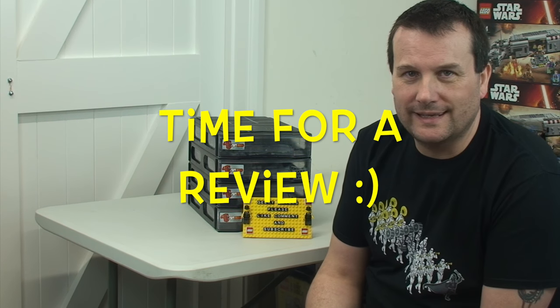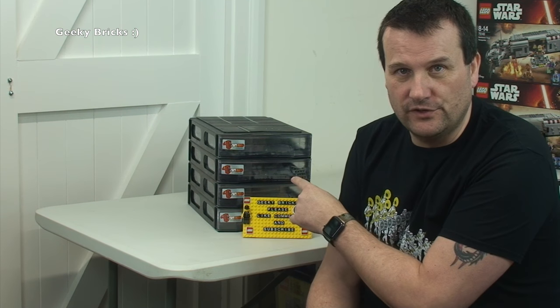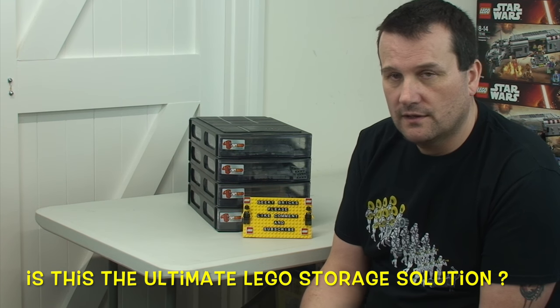Hi YouTubers, it's Dave here from Geeky Bricks. Today I thought I would bring you my long-awaited first thoughts, overview, and review of this Lego storage system — predominantly used for Lego, which I believe is why it was manufactured. The people that make this, PappyMax, I've been in contact with them — they are fans of Lego and wanted to come up with what could well be the ultimate Lego storage solution. At the end of this video I have an awesome promotional code that will give you 25% off.